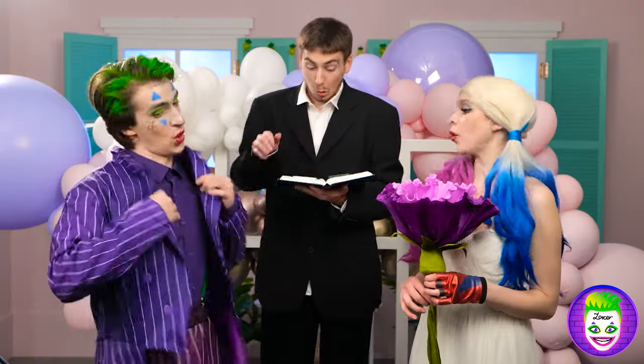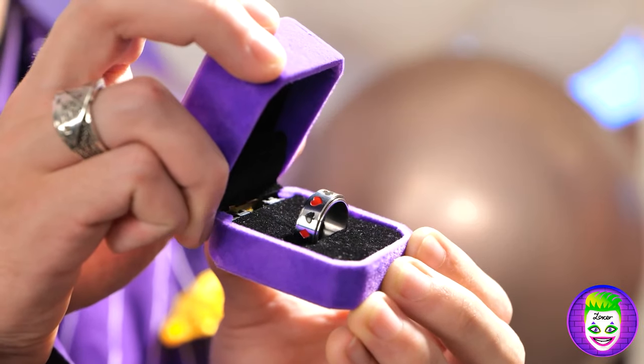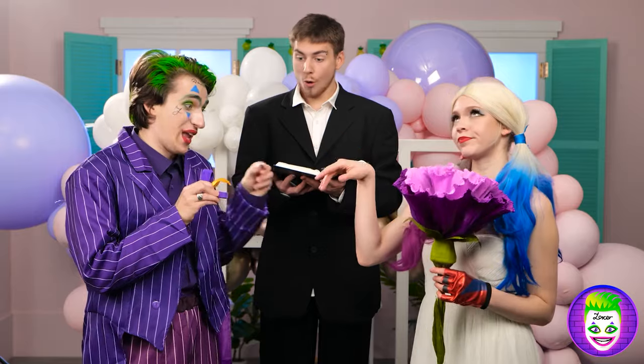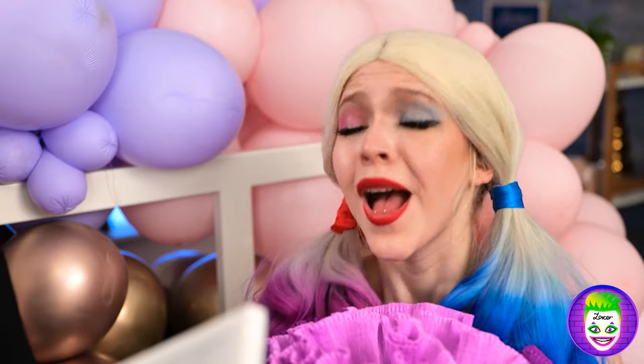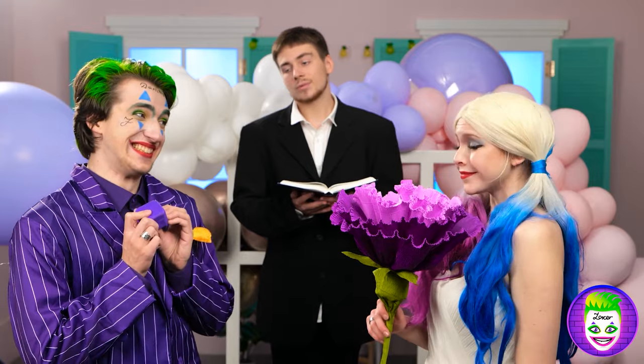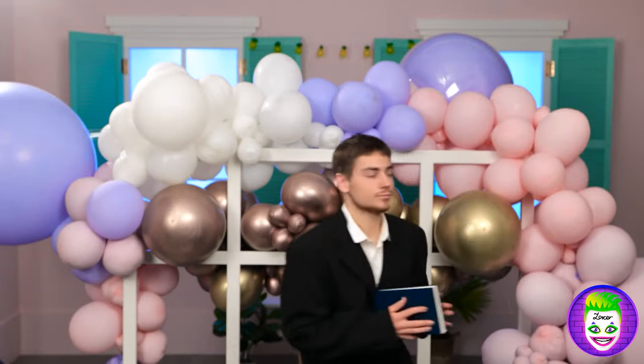That's such a sweet bow tie — I need one too. Here's a ring, Harley — it's custom made just for you. Wow, there you go. I like it. And what about you? And I'll pronounce you husband and wife! I'm getting out of here.